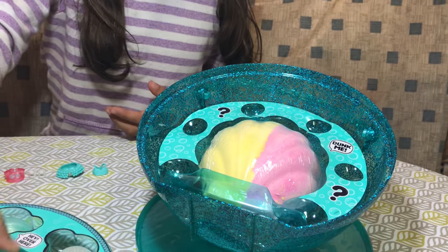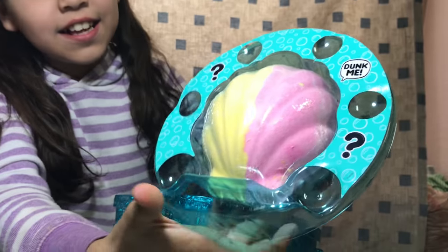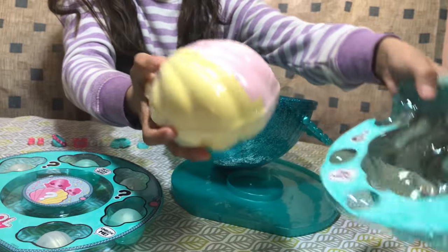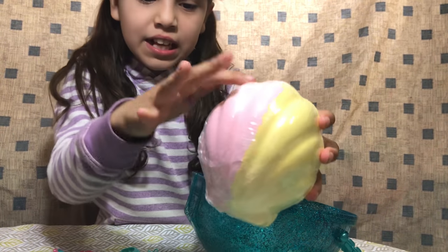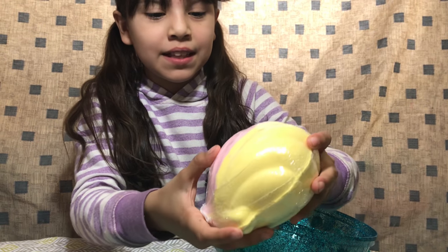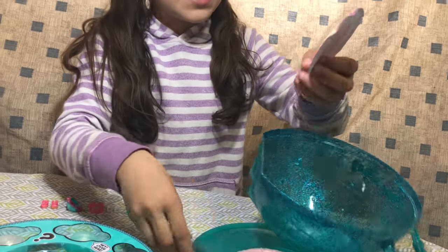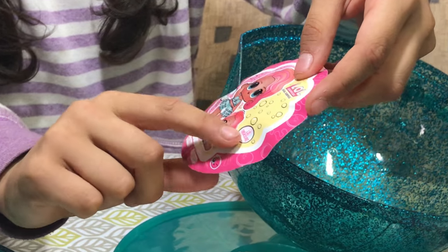Look guys! Look at this — it's a giant bath bomb! Let me try to take it out. This is giant guys! Oh my gosh, it's like the biggest bath bomb I ever saw and it's in a really pretty seashell shape. I love the pink and the yellow. When you dunk them in hot water it's gonna turn all orange. There's something in here — inside the ball there was a sticker, so maybe these are the ones we're gonna get. Their names are Treasure and Little Treasure.